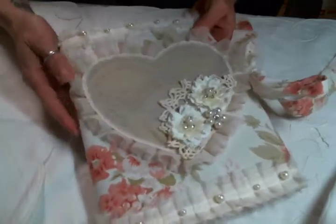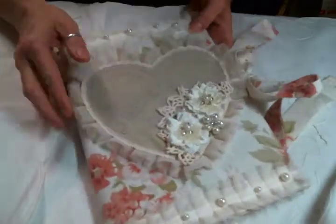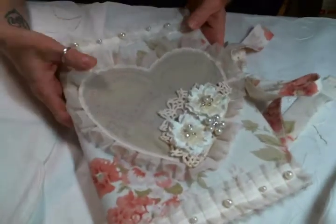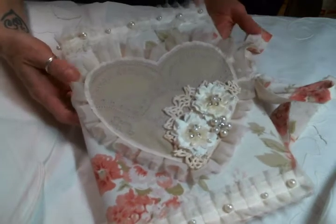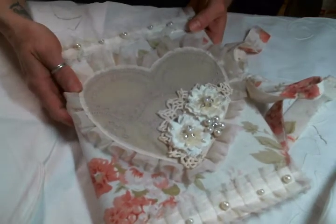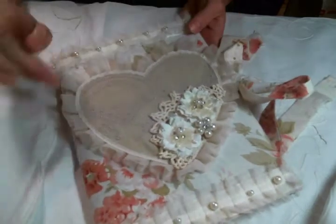I made a composition notebook cover because I use composition notebooks all the time — I am just a chronic list maker. So I have a comp book for my garden, then for my weekly menus, and then for my crafting ideas. I'm all over the place.